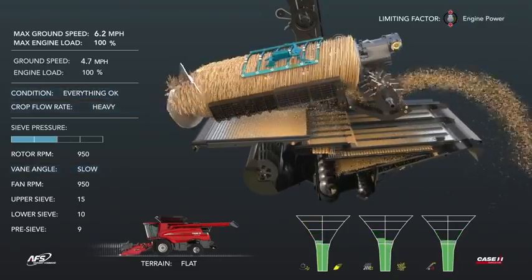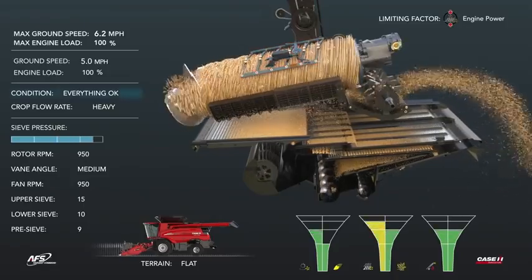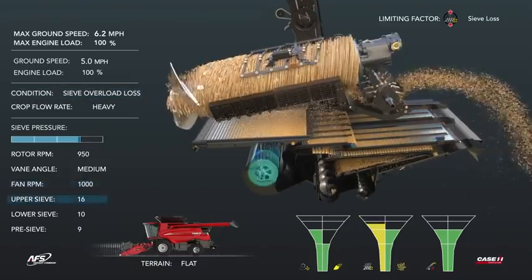Next, transitioning to a heavy crop flow rate causes sieve loss and sieve pressure to increase, ultimately resulting in a sieve overload scenario. This is resolved by increasing the fan speed and opening the upper sieve.